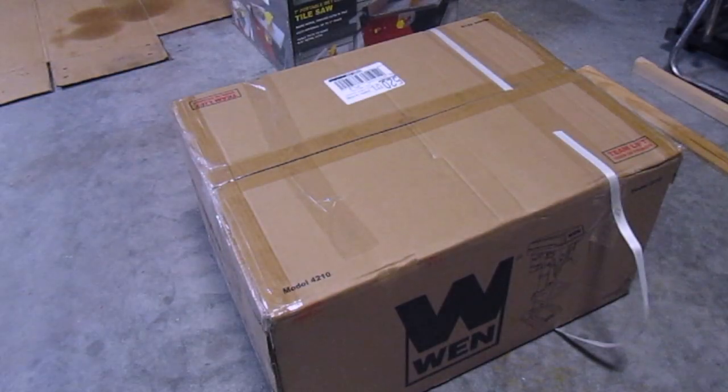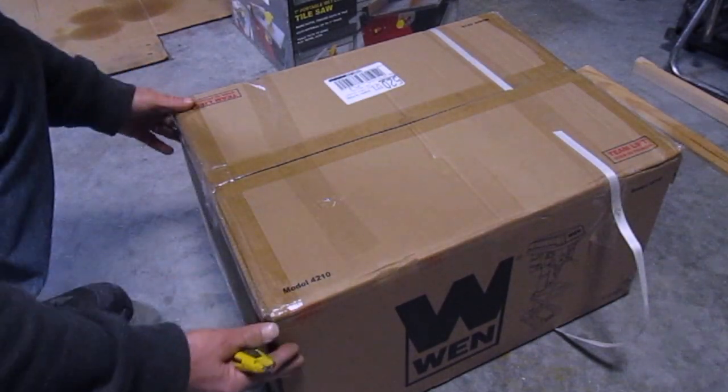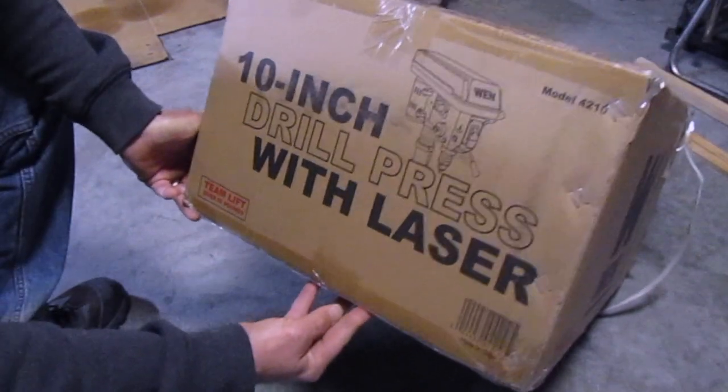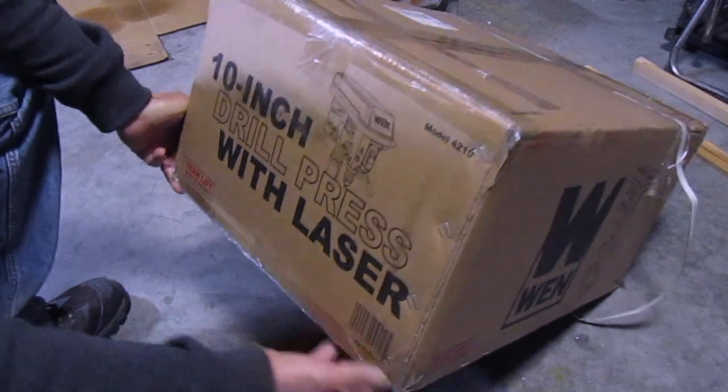I just purchased the WEN 10 inch drill press with a laser — it's model 4210.